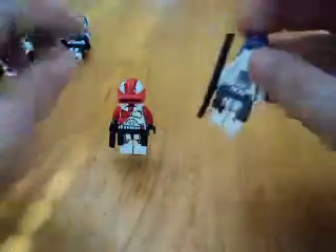And then, this is a 501st Heavy Trooper. I made him out of a Snow Trooper.